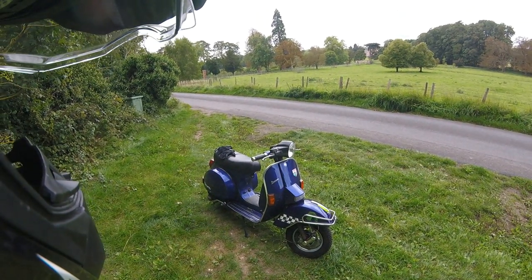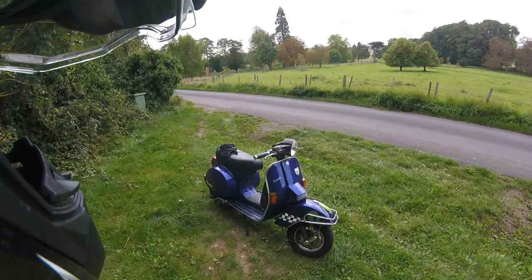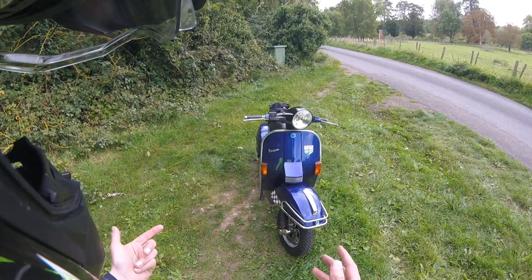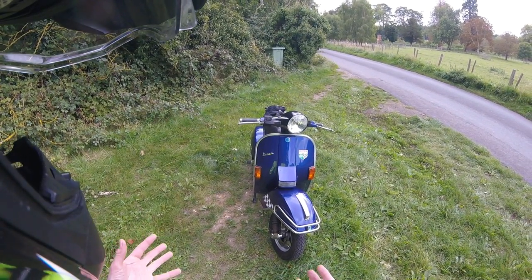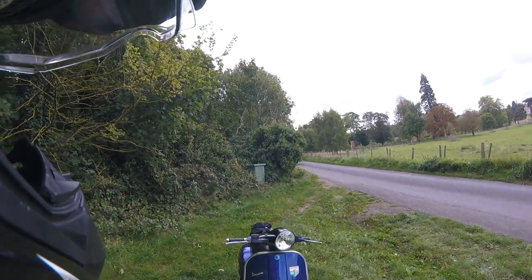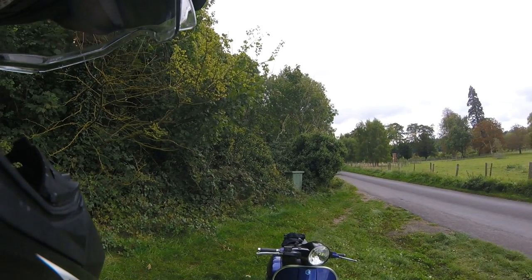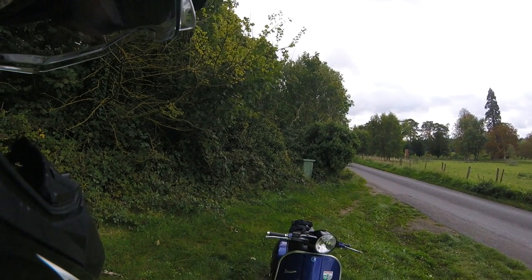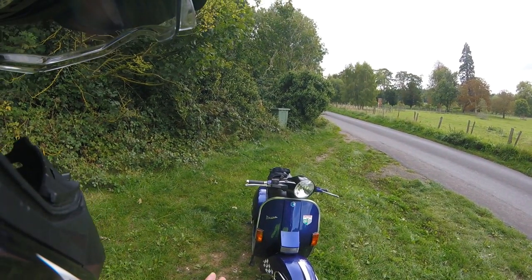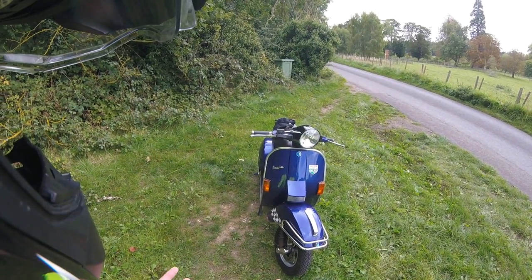It's not quite a classic as such, but it's the last of what I like to call the proper classic Vespas. The PX200 has actually had quite a long production run. It started off as the P200E back in the late 70s, and then carried on through production to 2001. At some point they changed it to the PX200, but it's essentially the same — not an awful lot has changed.